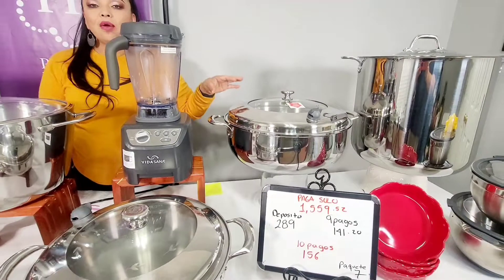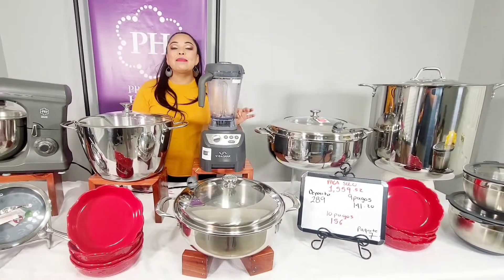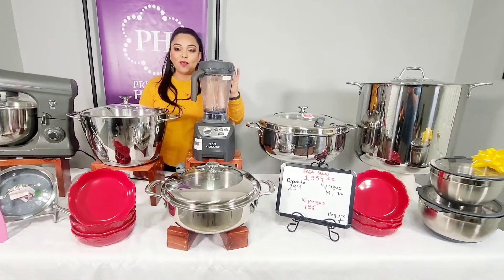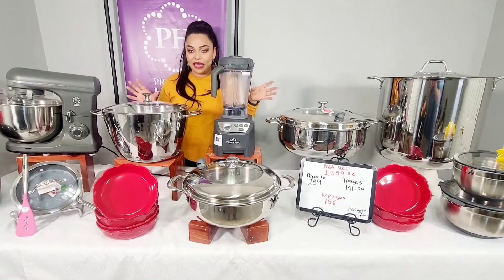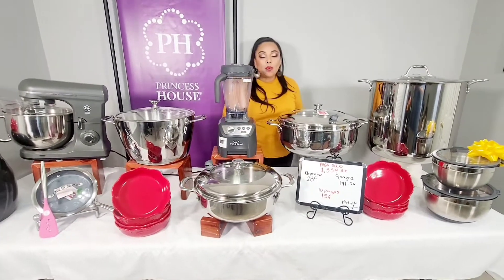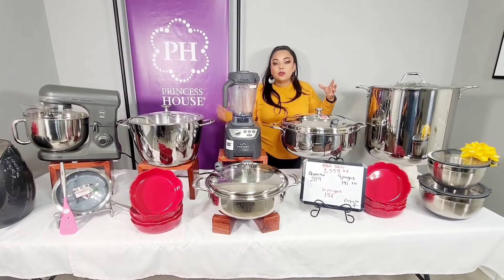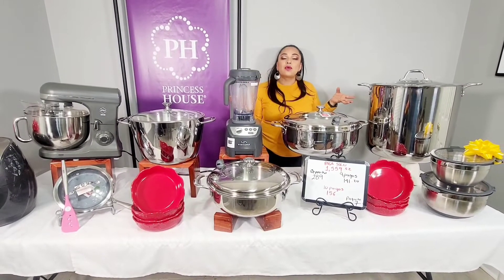Estas tampoco están en nuestro catálogo, así que si tú las adquieres en este paquete van a ser de manera exclusiva — vas a tener una colección única, solo para ti. Entonces aprovechen ahorita en este fabuloso paquete. Cuando se hacen los paquetes, muchachas, es cuando más se ahorran, porque se agarran especiales para anfitriones, se agarran los créditos — el sistema maneja para que ustedes puedan ahorrar al máximo.